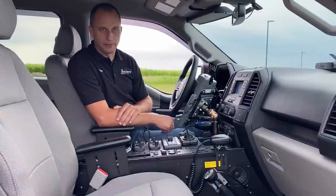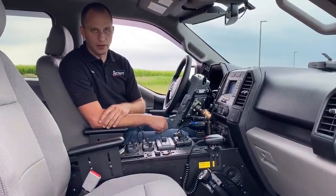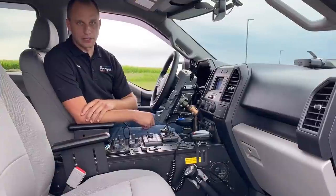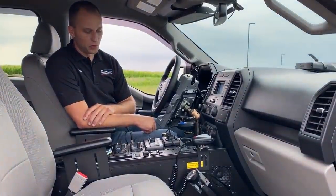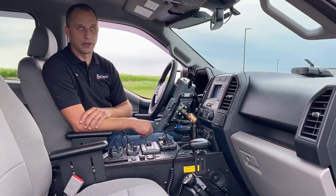Everything gets documented by shop techs. We actually do color-coded wiring throughout the entire vehicle — braided colored looms — so dealers know not to mess with the Rapid Response upfits. It's leap years beyond the way it's done elsewhere, and we pride ourselves in that and we're real happy about it.